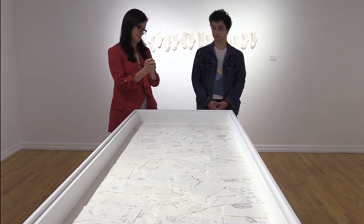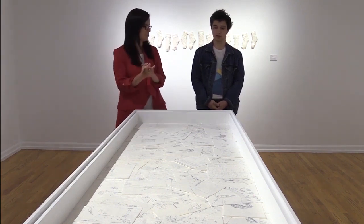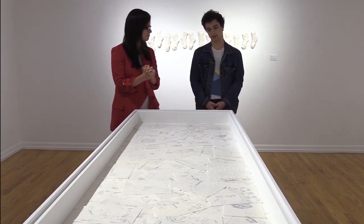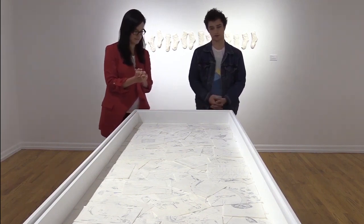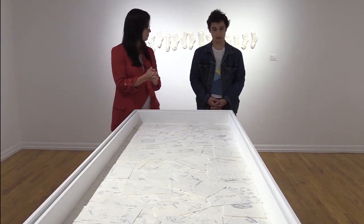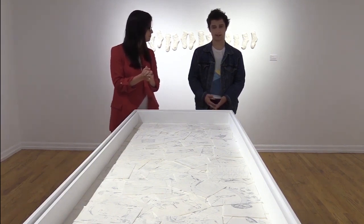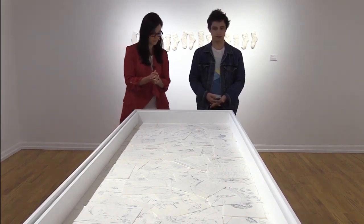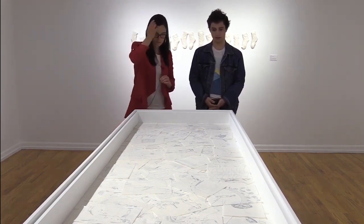We're talking with artist Matthew Constant about his piece, Silver Linings. So Matt, tell us what we're looking at here. This is a collection of around a thousand mulberry drawings with silver linings on top. They're collected in this white retreat table. The piece allows for viewers and audiences to sort through them themselves, so it's an interactive piece as well.